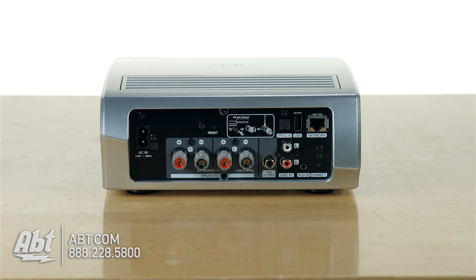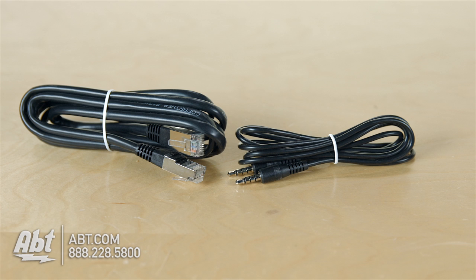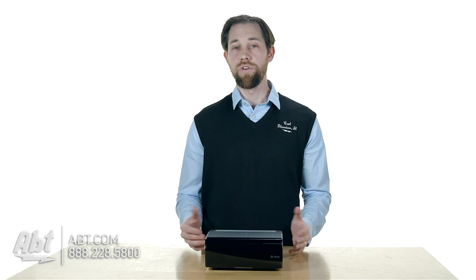On the back you have your two speaker outputs, you have an optical input, and you also have an auxiliary input as well. It comes with a mini-to-mini plug, so if you have this set up in an area that's easily accessible, you can plug in anything with a headphone output to it and play your music back right off of that if you don't want to play the music wirelessly throughout your network.